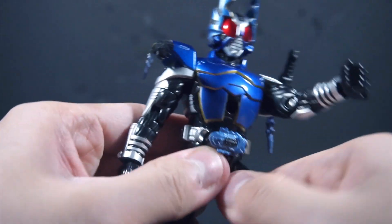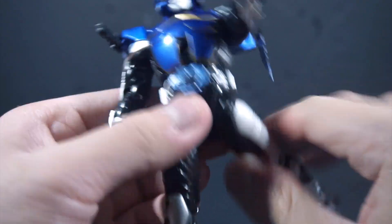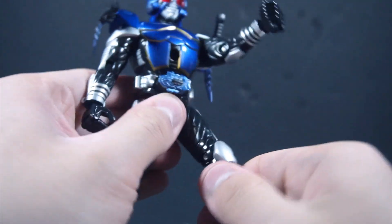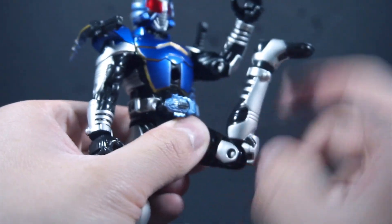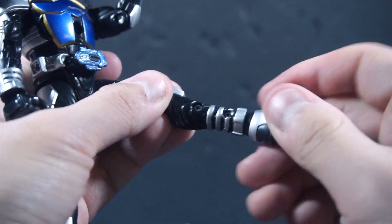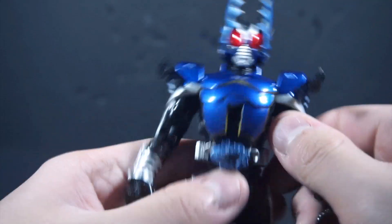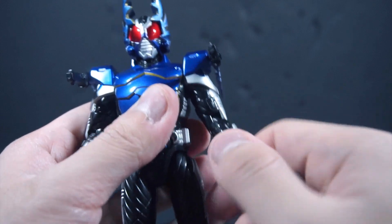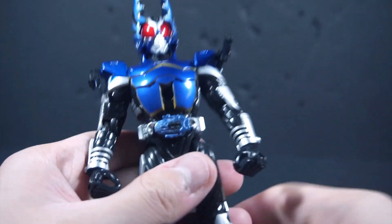The legs are kind of limited — you can kick forward, you can kick back, but you can't kick to the side as much. You can swivel the leg, and the foot is a ball joint. The arms are unlimited articulation, but obviously because of how the gimmick works you can't move them up. The swivel helps. There's no waist articulation because of the gimmick.